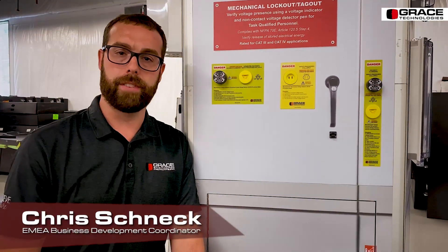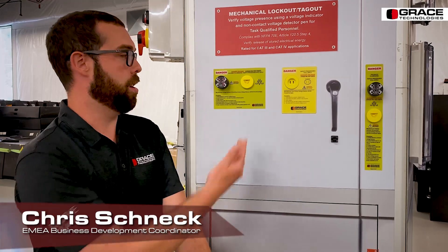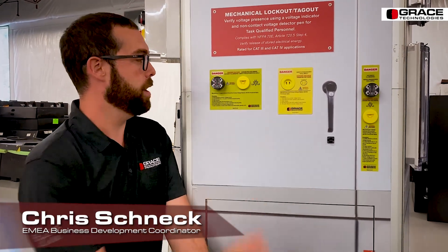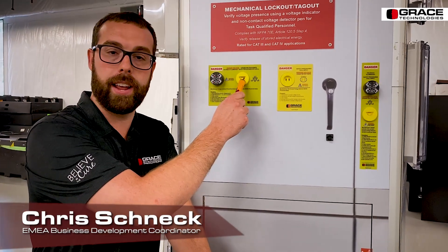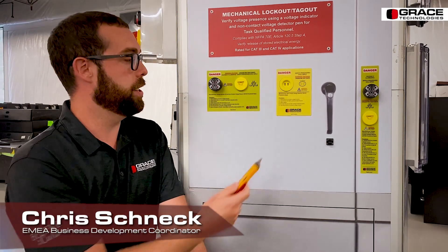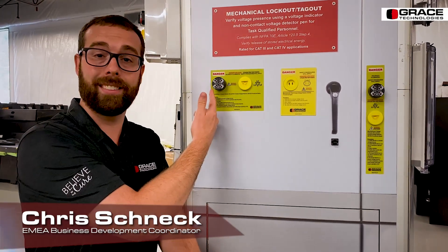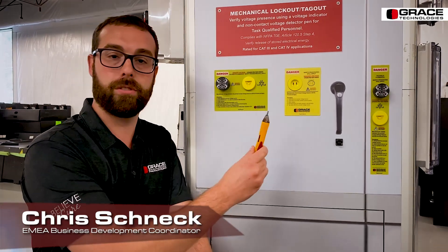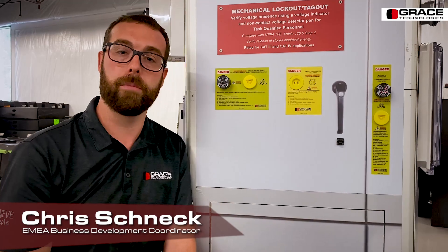Moving on from our safe test points, these are our voltage portals — our RT3 and our R3K. Our RT3 brings each individual phase into one easy access point to use an NCVD pen to verify the presence of voltage. The R3K utilizes the voltage indicator wiring leads as a pass-through, again using an NCVD pen to quickly and easily verify the presence of voltage.